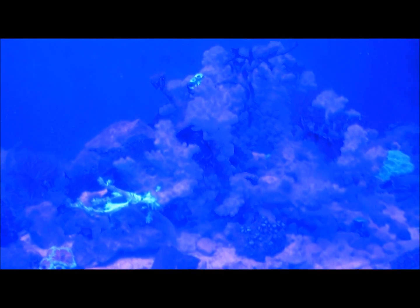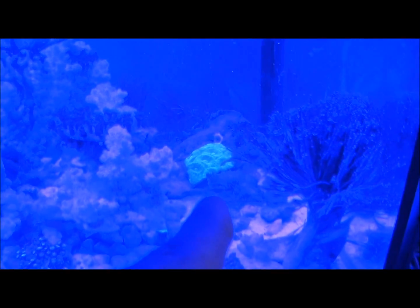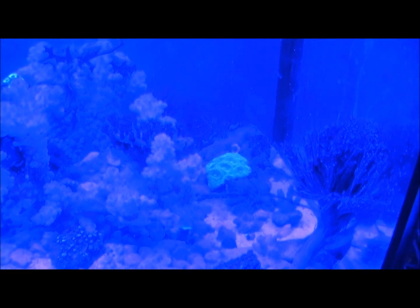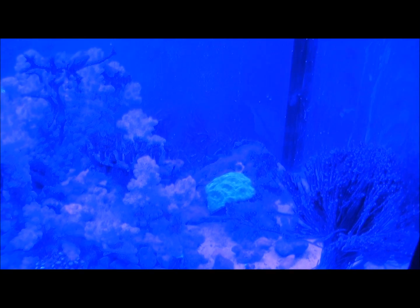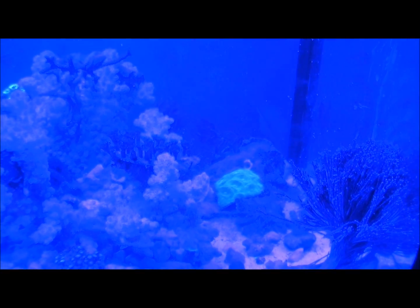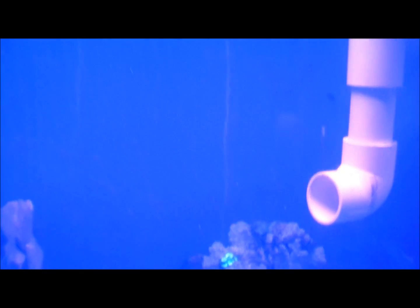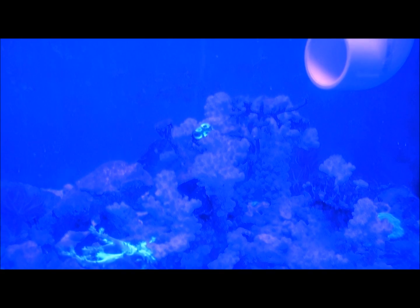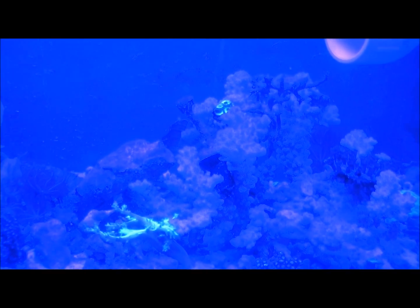Nice little acans there. The change when I put this light on yesterday was almost immediate. That favia back there was hardly ever coming out under the old light — the old light was an Eclipse with some Ecoxotic Stunner strips. I just retrofitted the fixture with a whole bunch of LEDs. Another thing I noticed when I modified the board to take 400 cycles: with any of these LEDs you seem to get cleaner light.